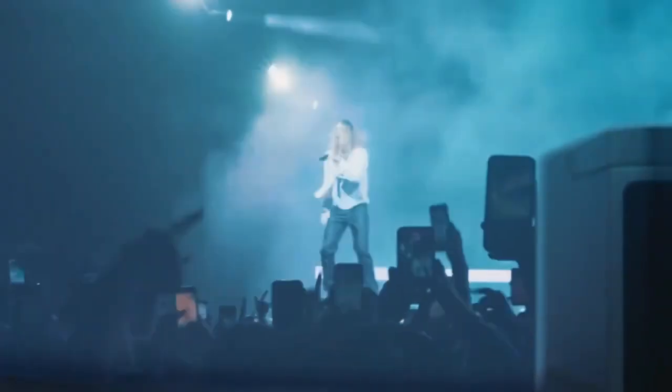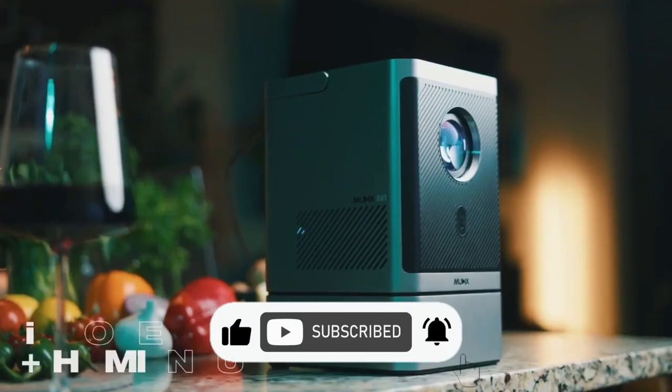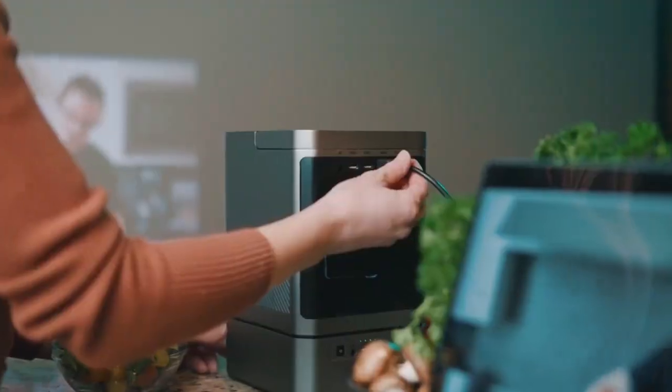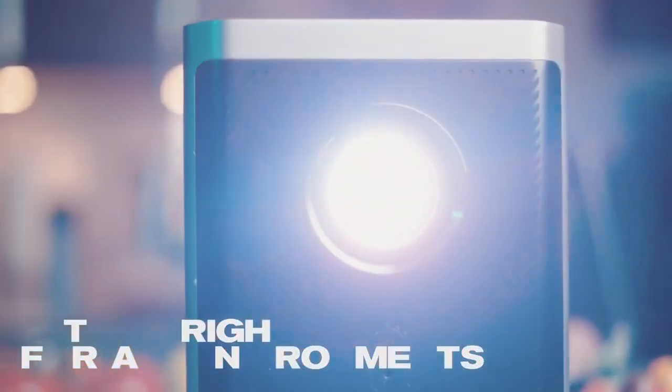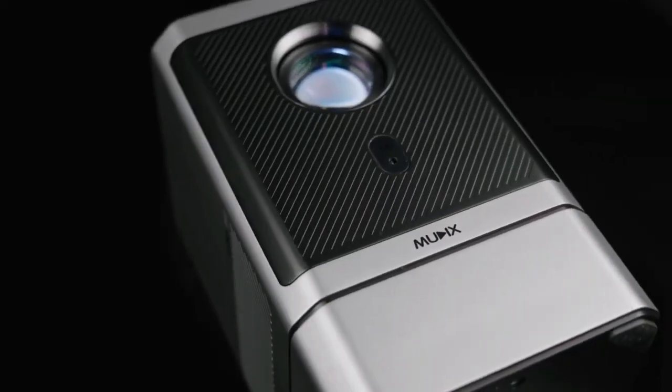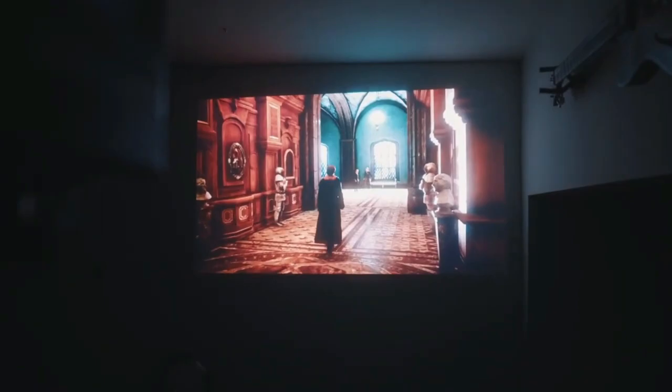Immerse yourself in sound with dual 3W stereo speakers and reduced fan noise. Connect laptops, gaming consoles, and smartphones easily. Pre-installed apps like Netflix and YouTube offer instant access. Set up Mudix in three minutes, projecting onto your tent hassle-free. The triangular stand ensures stability on various surfaces, and the whole set stores in a compact handbag for on-the-go magic.